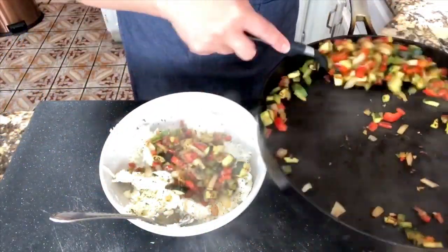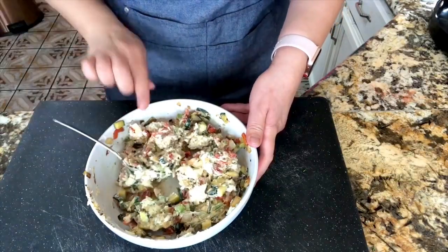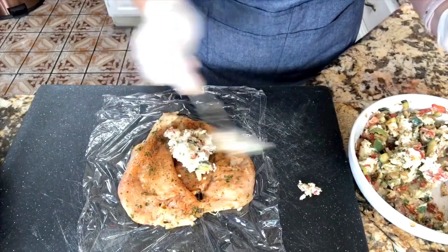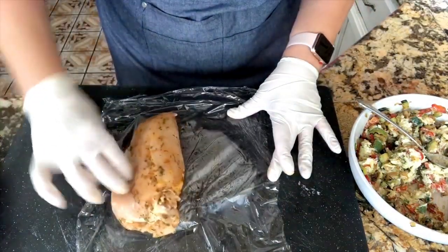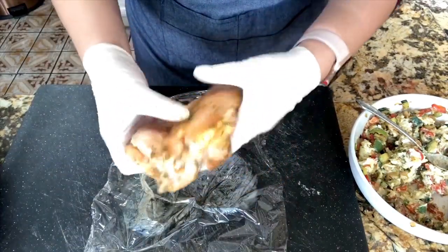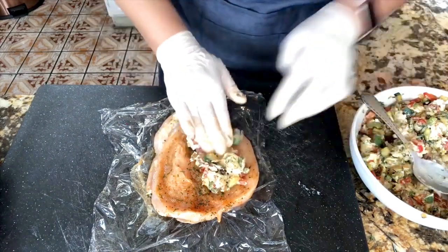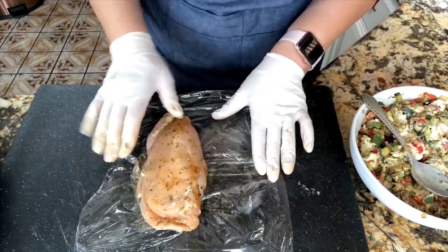Now I am ready to add all the veggies to the mozzarella and cream cheese. I'm going to mix it completely until everything is nice and incorporated. Now I'm ready to get my chicken out of the refrigerator and start adding the filling. Remember, just add one tablespoon of filling — you don't want to add too much or else everything is going to come out while it's cooking. When everything is in, just press it a little bit, not too much. Close it up and look how beautiful this looks.